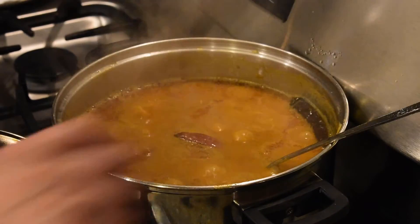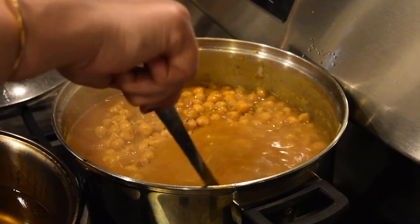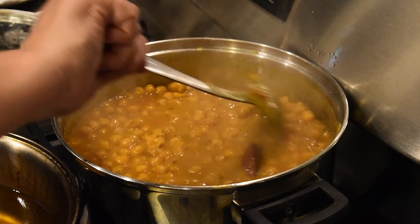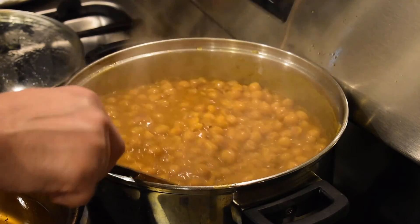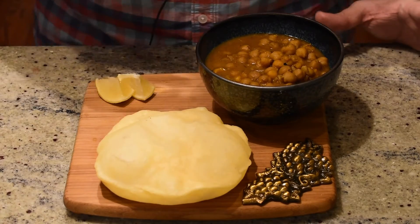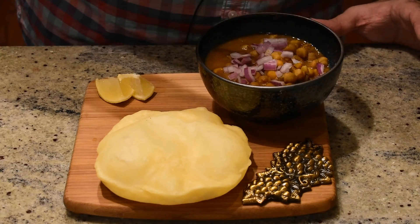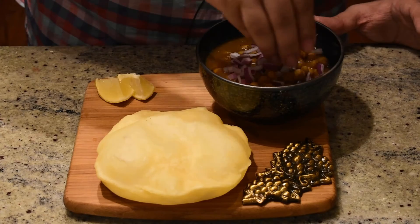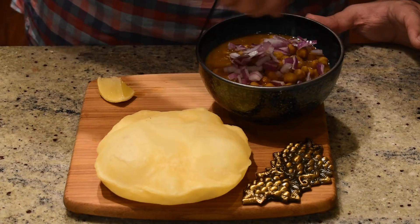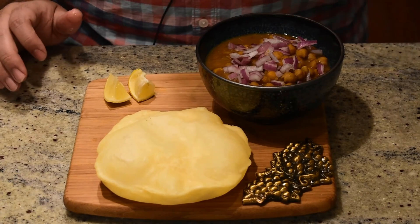Our chole is already cooked. If you want, you can garnish them with a little bit of ginger julienne and coriander, or just serve as is. Here is our finished dish — an amazing bhatturi with our chole. You can top the chole with freshly cut onions, coriander, grated paneer, or ginger — whatever you choose. You can also squeeze a little lemon into the dish. Then just dig in with your bhatturi and chole. Bon appétit and see you guys next time!